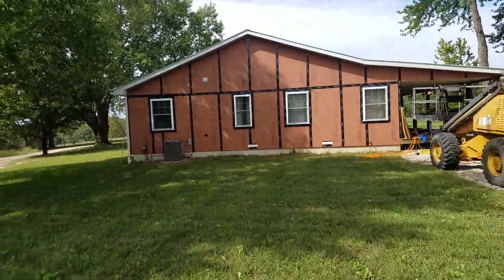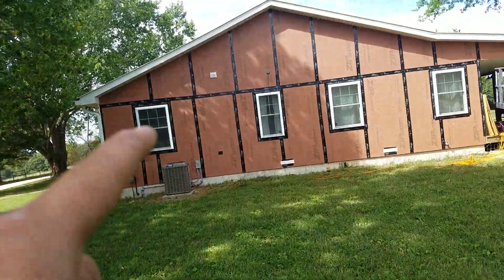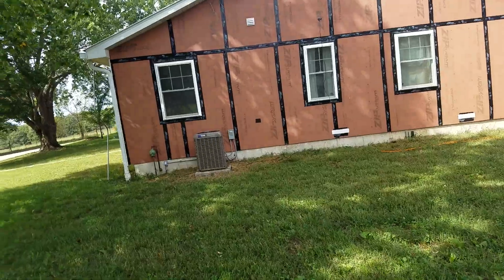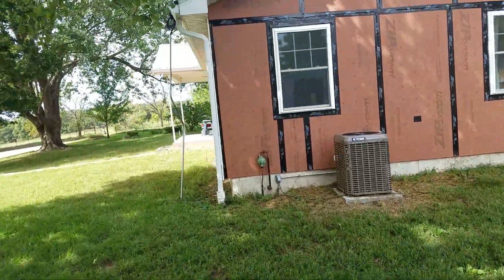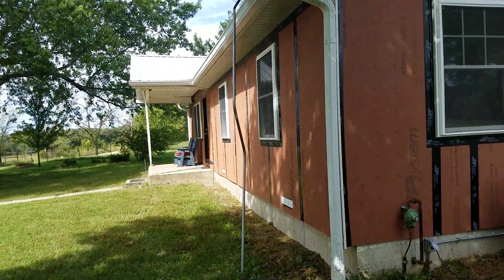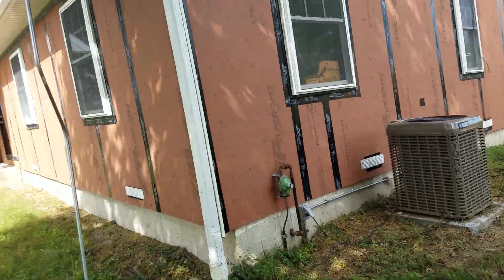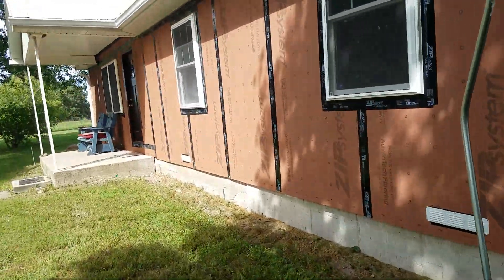That window line is consistent throughout my whole house. I shot it with a laser. Actually I didn't put that window in but I know it's close.